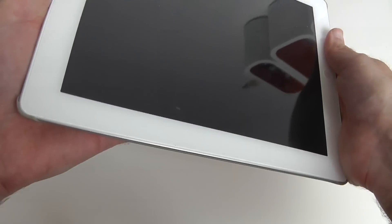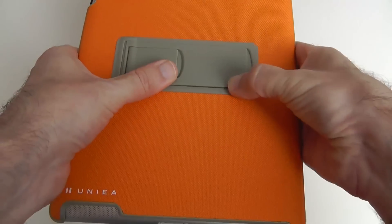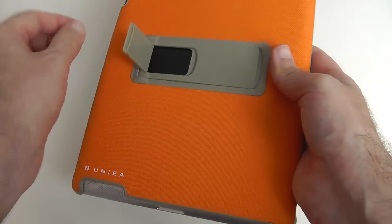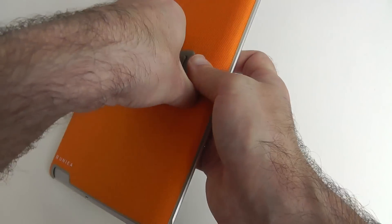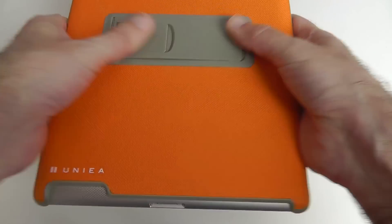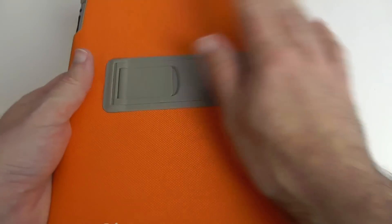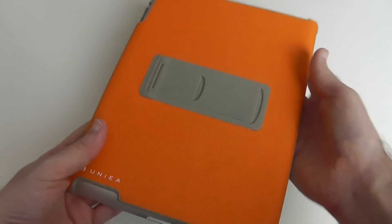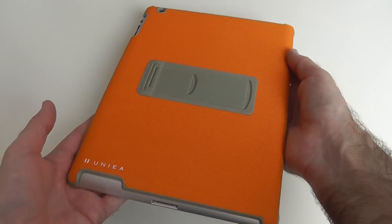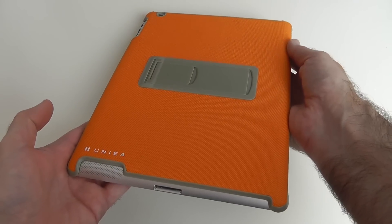So a couple of different angles are offered by the stands, and overall it's a very slim profile case. The clips can be a little tricky and stiff, though that may loosen up over time — the small stand clips back fine, but the large one does clip in very solidly. It fits really nicely flush once it's back in. Very well constructed case — love the texture on the back and the slim profile design. This is the Unia Revolution Straight Edge. If you've enjoyed this video please give it a thumbs up, subscribe, and I'll see you in the next video.